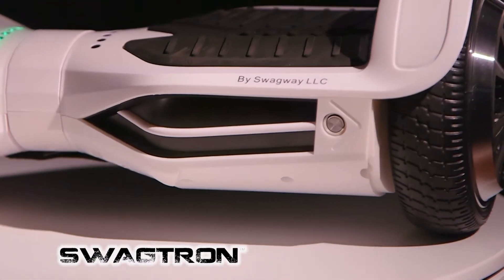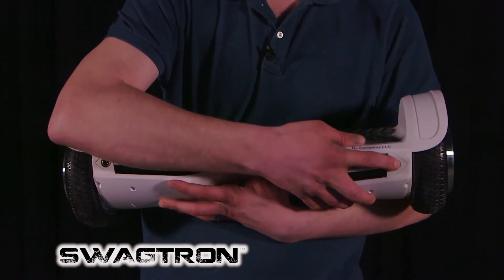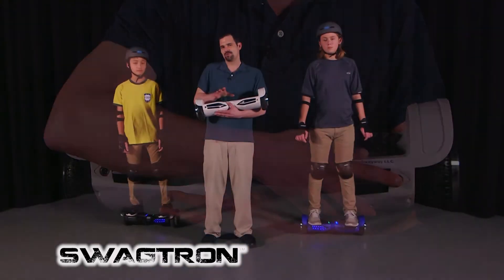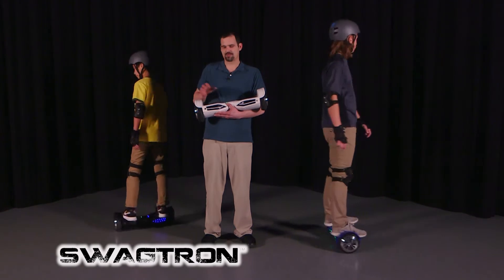As you can see here, this is the front. We have the power port here, and that of course turns it on. In addition to turning the Swagtron on, it also allows you to put it into training mode. Training mode is a slightly slower ride for beginning users for absolute safety.